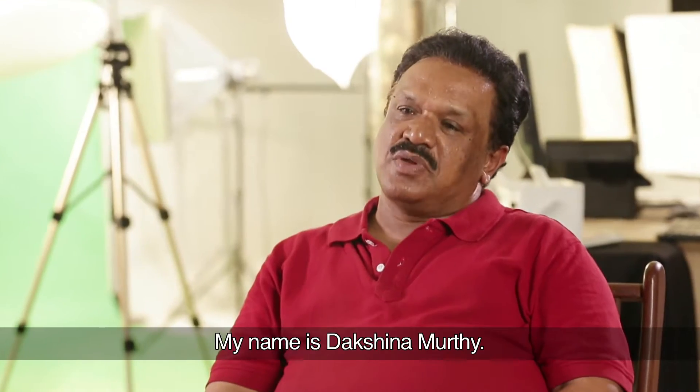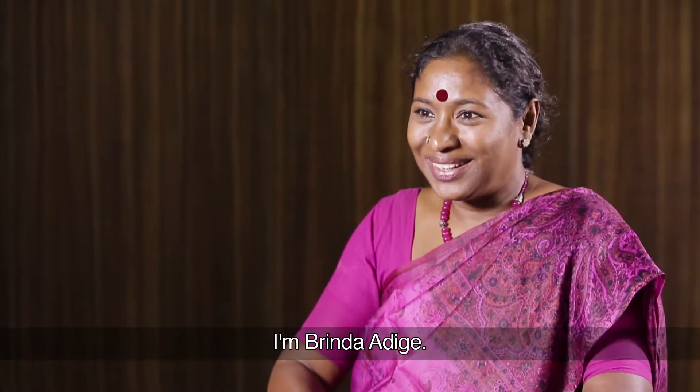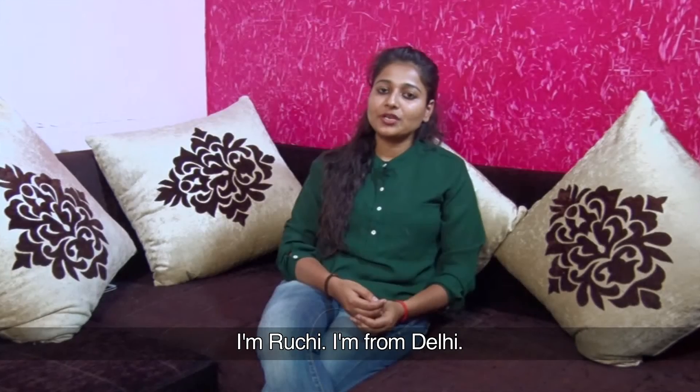My name is Raghu. My name is L.P. Daksha Morthy. I'm Nisru Ganesh Antha. My name is Chandra Mawali. I'm Brinda Adige. I'm Nisru Manjur Antha. I'm Ruchi.